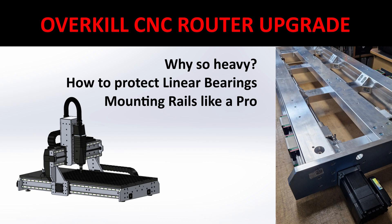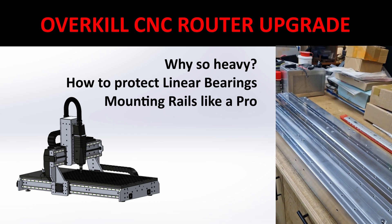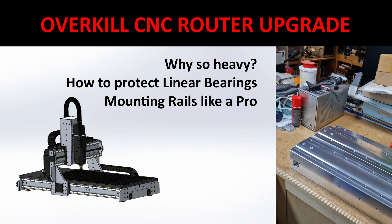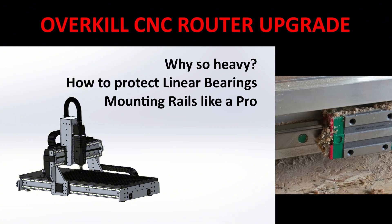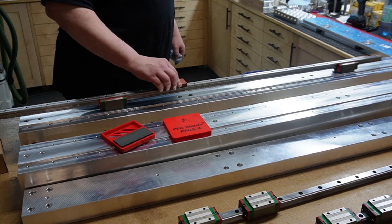In this video I will explain why in some cases solid aluminum bars might be a better choice than extruded profiles for hobby CNC routers. I will show you how to avoid having your valuable linear bearing blocks destroyed by chips and dust, and if you want to know how manufacturers recommend mounting their linear rails, watch till the end.